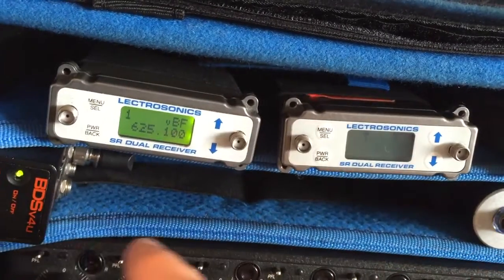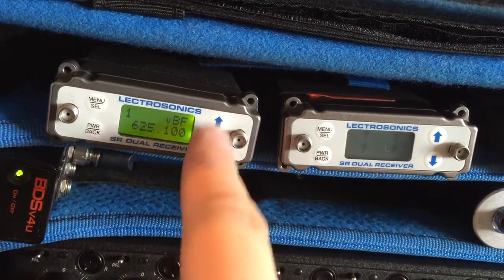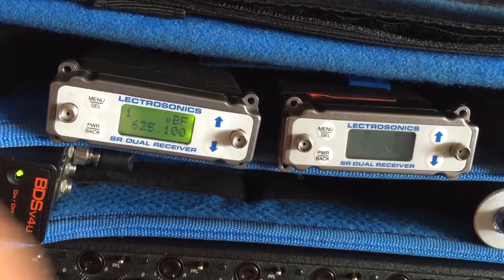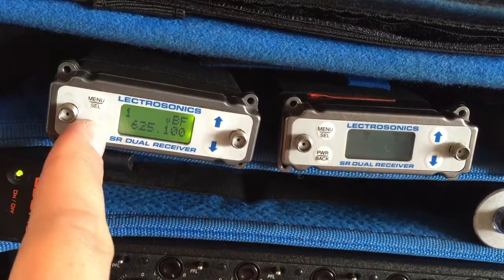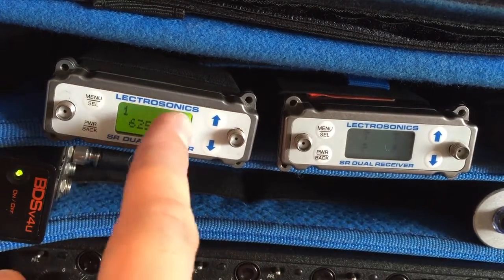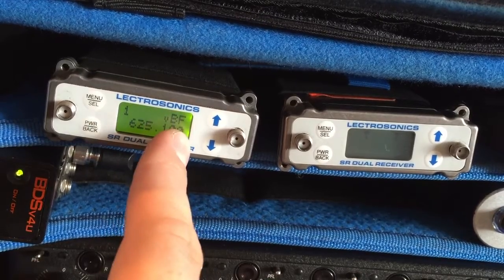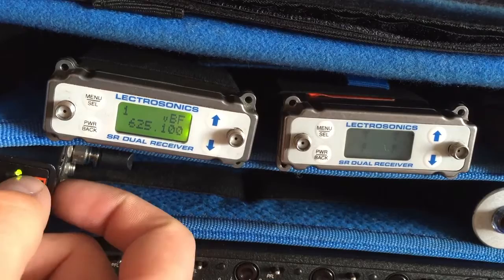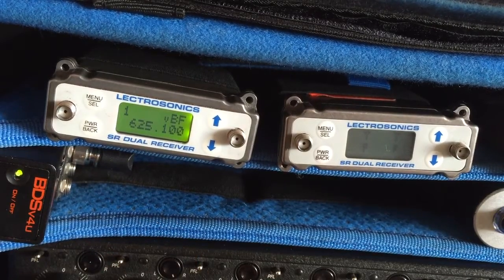If you program all frequencies into all your receivers, you can just jump through them, which can be very helpful. On a relatively simple setup in a block you know is clean, you can do a scan at the start of the day, and if there are no major issues, just use the frequencies you've predefined. Pretty handy — I hope it's helpful. Any comments or questions, please drop them in the box below. Thanks very much.